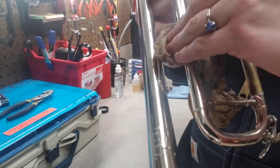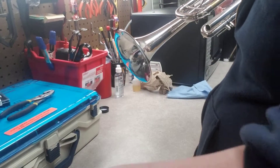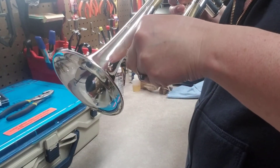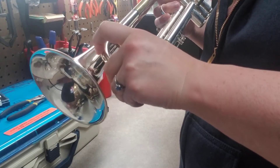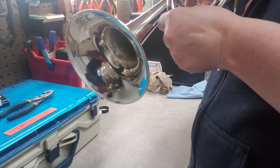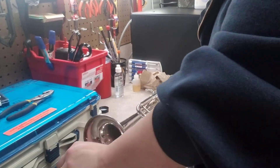I put way too much grease on that slide so now I have to wipe it off. I'm trying to remember — I must have been in about seventh grade when I really learned how to properly clean my instrument. I went to summer band camp at the U of A and one of the brass teachers was showing us what to do. I was in the trombone class.